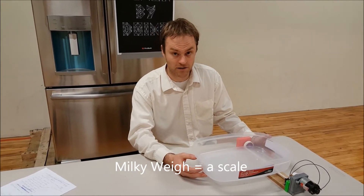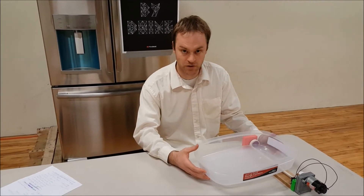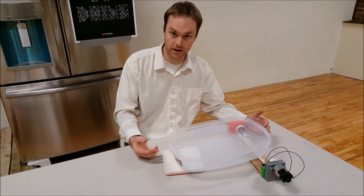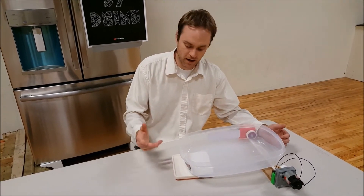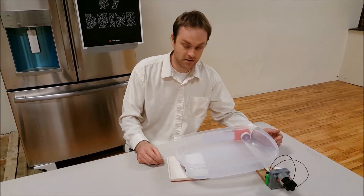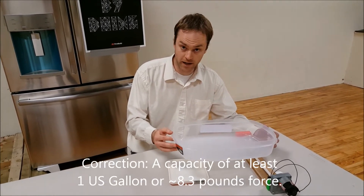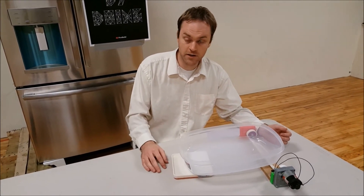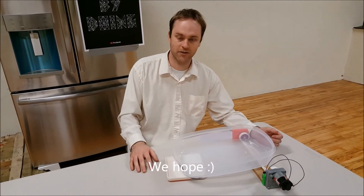Once the jello has set up, once it has coagulated, then tipping doesn't change the weight distribution. What we have here is the bowl sitting half on the Milky Way, half on the rocking table. As mentioned, when it tips up, the Milky Way is going to see more weight, and we'll know that the jello has not finished yet. We selected a bowl that has a weight of a single gallon of milk or water, so when it tips up, we're going to see at least a one pound change on the scale, and the sensitivity of the Milky Way can easily handle a one pound difference.